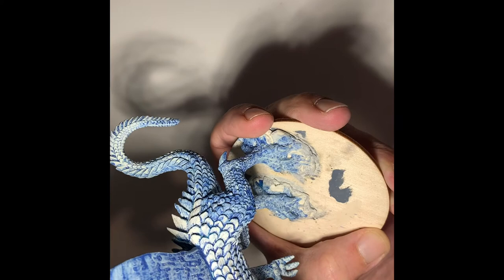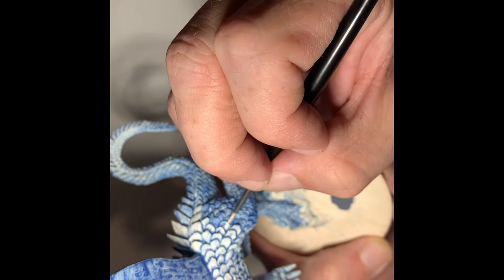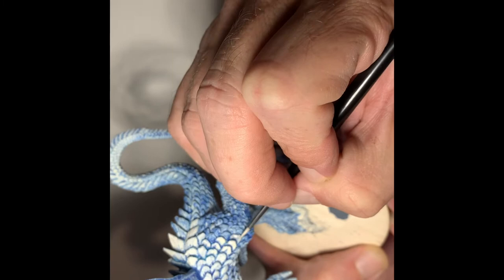I love painting these dragons — probably one of my favorite things to paint, just because of the variety. I kind of have that traditional mystic fantasy allure to them.